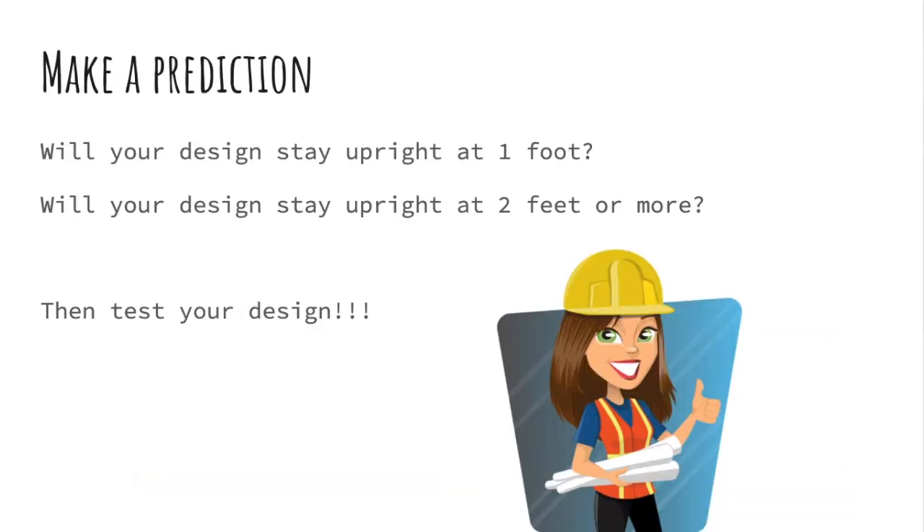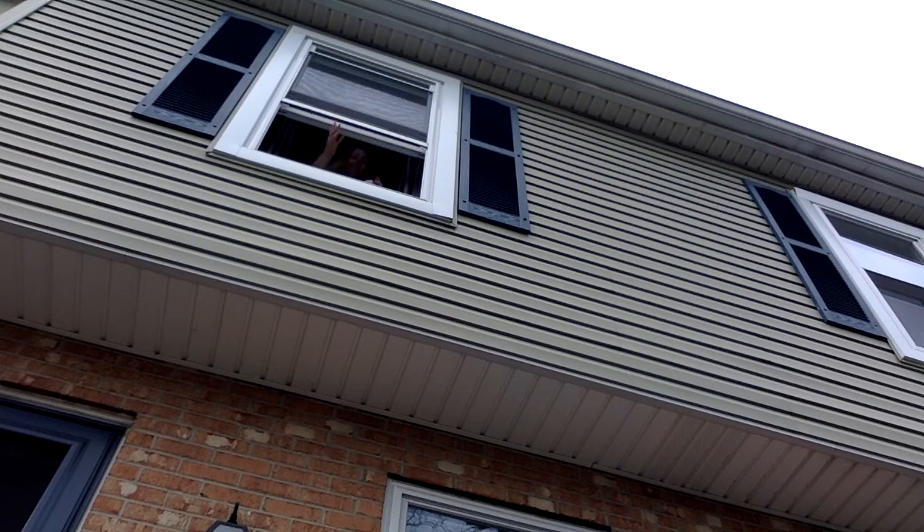When you are finished, make a prediction. Will your lander stay upright at a one foot drop, a two foot drop, or more? It's upright. Woohoo!